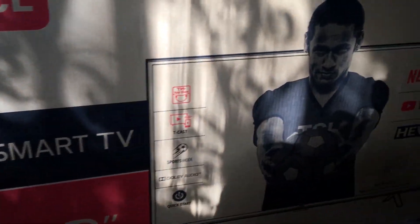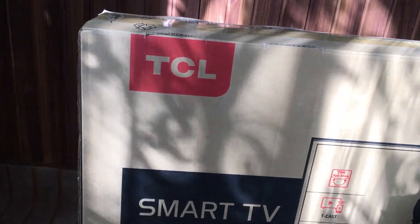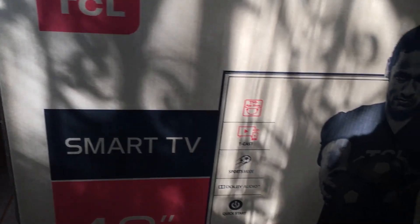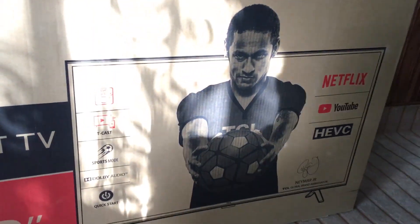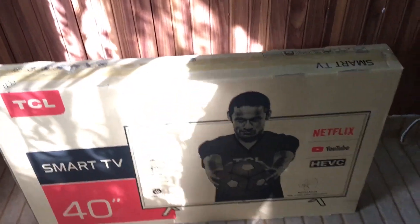It's a 14-inch TV. In this video we're only going to do the unboxing of this TCL TV, and if you want a review you can leave a comment down below and we'll do a review soon. So let's begin.